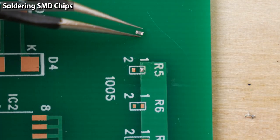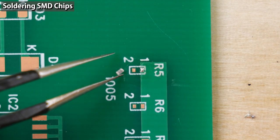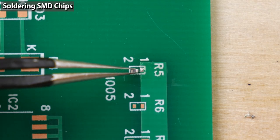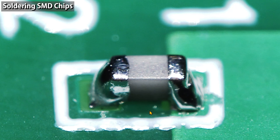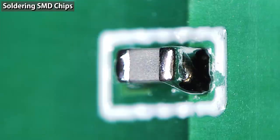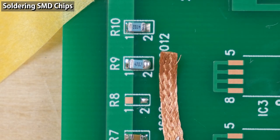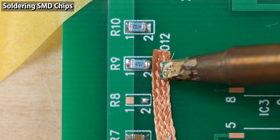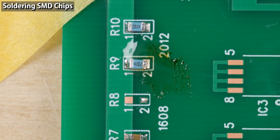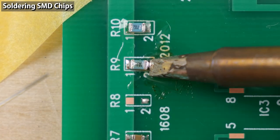Soldering small components is difficult. When holding a small multi-layer ceramic capacitor with tweezers, if you pinch it forcefully it will break — you need to control power delicately. Soldering a 1005 size chip is extremely difficult to align positions and adjust the amount of solder. When soldering chip components, too little solder wouldn't be a problem — applying too much solder is the cause of many troubles. If you've applied too much solder, use a solder wick to remove the excess, then apply flux and re-solder.